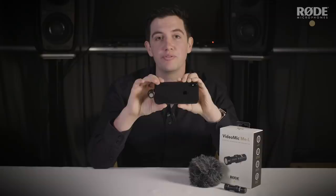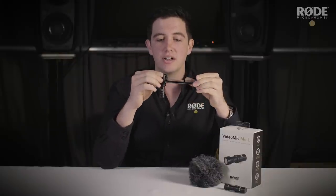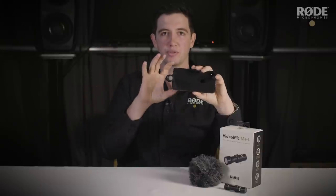The VideoMic Me L is designed for use in shooting applications when you're recording a video and you want to be able to pick up the sound in front but reject the sound from the rear of the microphone. You can see on the sides of the microphone that it has these little fins, and these are basically cancellation ports to enable the sound to be cancelled from the rear so that you can only pick up sound in the direction that you want.